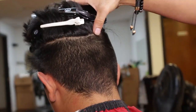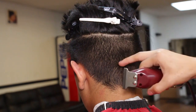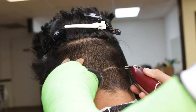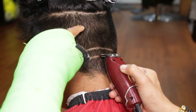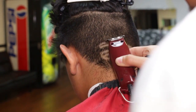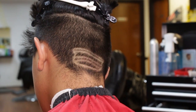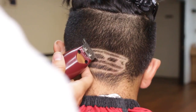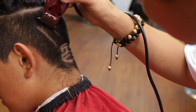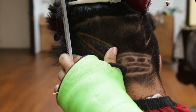I will begin in the crown area. I will use the edges of my detailer to get into detail for my design.